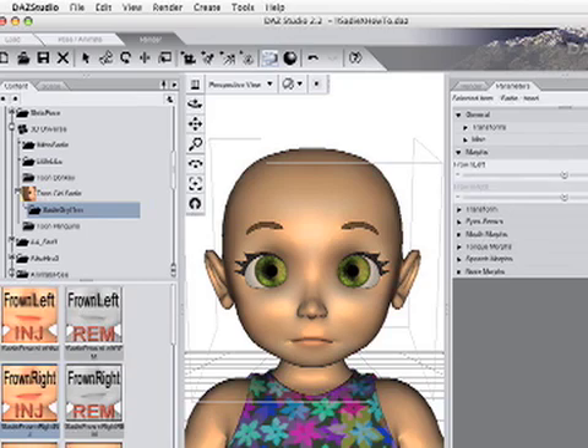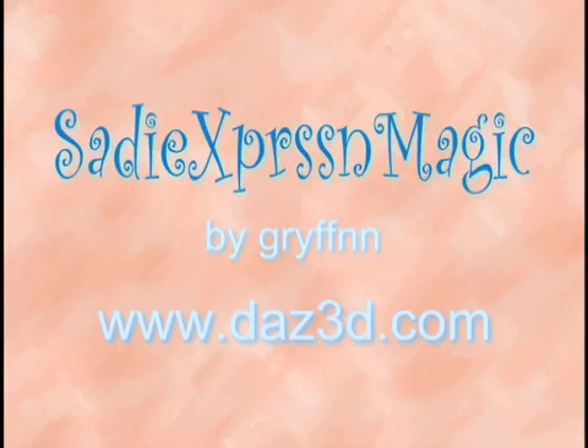Now you can save the figure with a new name. Part 2 shows how to use it with Griffin's Sadie Expression Magic, found at Daz3D.com. We'll see you in the next video.